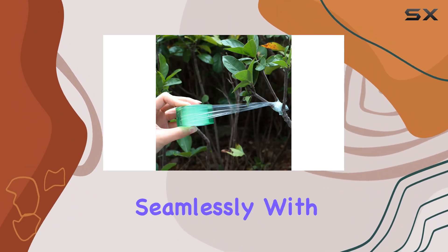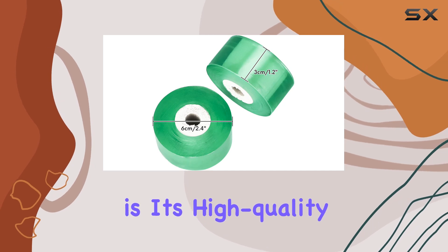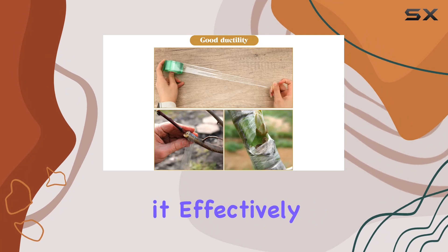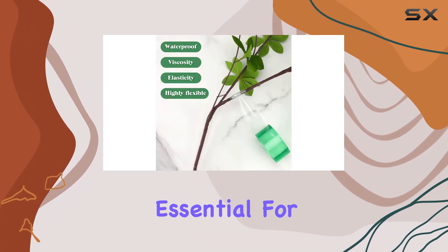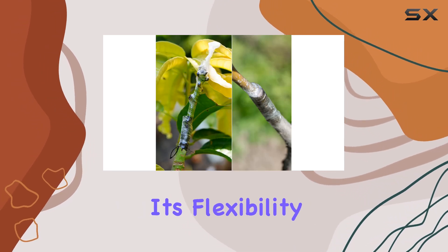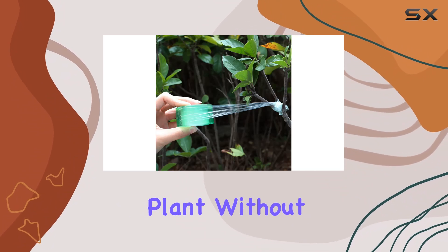The green color is perfect for camouflaging and blending seamlessly with plant foliage. One of the key features of this tape is its high quality PE material. It's waterproof, which means it effectively protects grafts from moisture while still allowing air to circulate — essential for successful grafting.